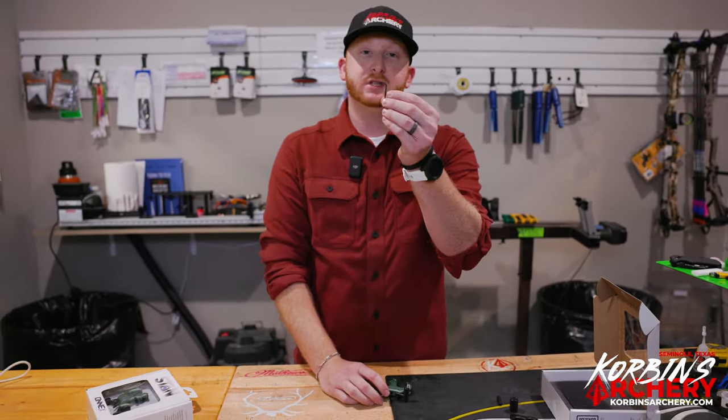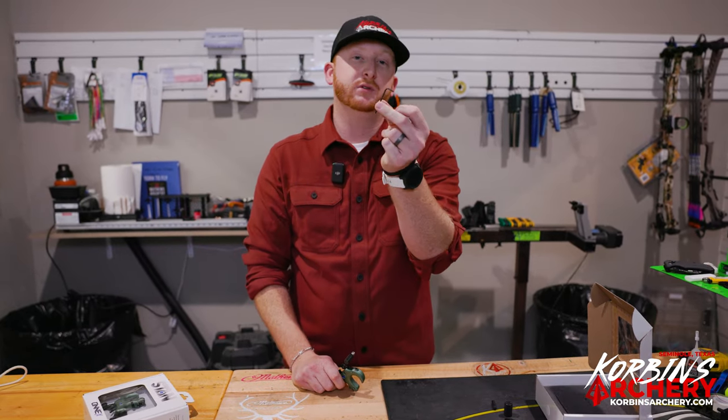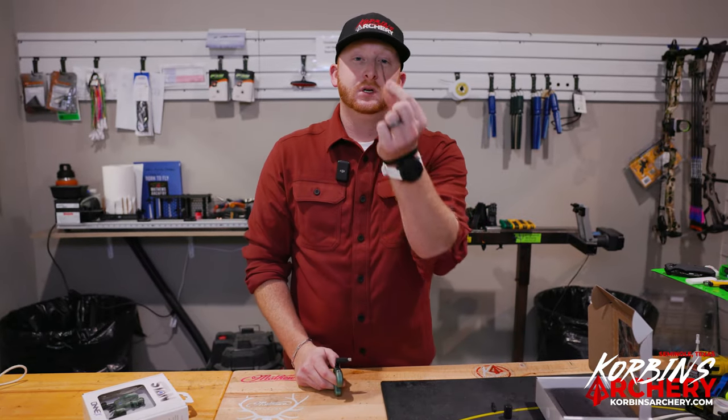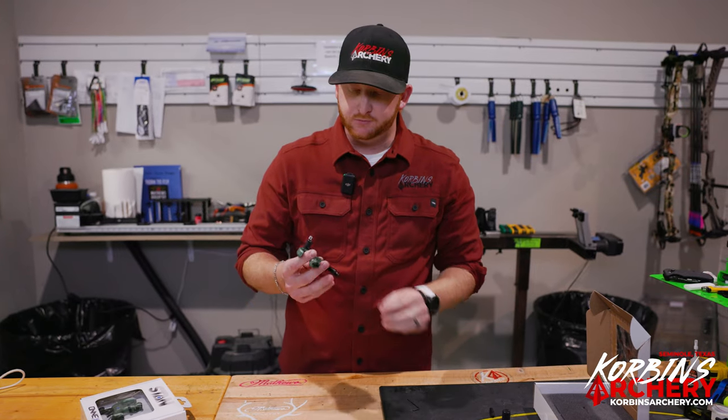You're also going to get your 5/64th allen wrench. My favorite thing about this release — you just need one tool to adjust everything on it. A lot of different releases, or even sights, you have a million allen wrenches. This one just requires a 5/64th and you can adjust everything you need to.